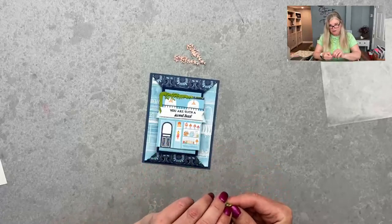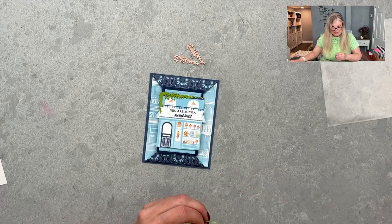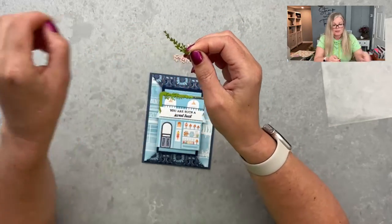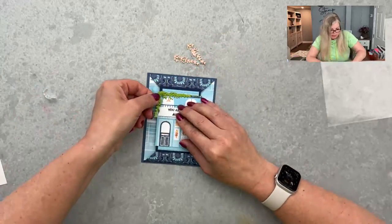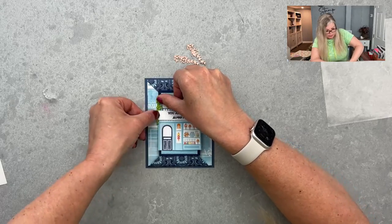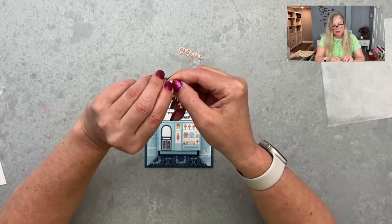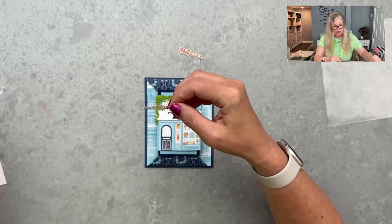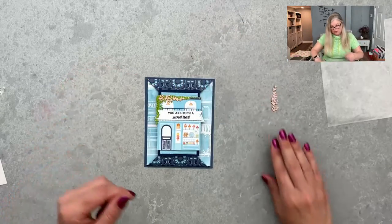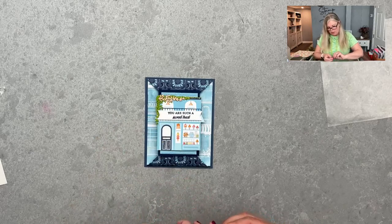I'm going to take the vine and line it up down the side — going with Granny Apple Green first. Then I'm going to do the same with the Petal Pink I cut, so it's a double layer: pink on top of the green. I'm making sure the green shows through underneath, not lined up perfectly so I can see both colors. That adds a little dimension.